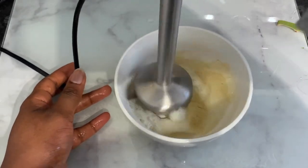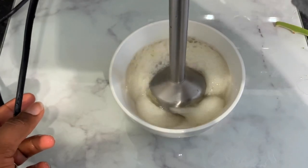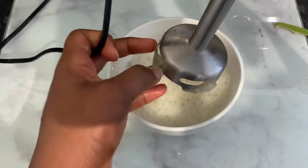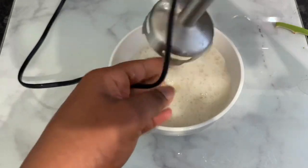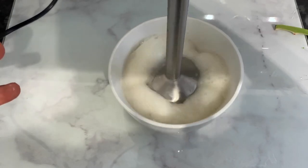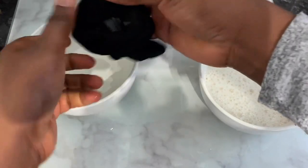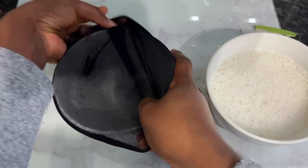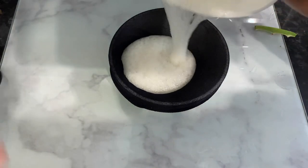Once I scooped all the gel out, I went ahead and blended the aloe vera. I'm using a hand blender here, but you can use basically anything that you've got available. I was a bit lazy to get my regular blender out, but I still ended up having to get it out anyway — which was just more work for me. That goes to show that sometimes trying to cut corners gives you more work. So I blended it and then I'm now ready to strain it. You need to strain it just so you can get rid of the pulp from the aloe vera.